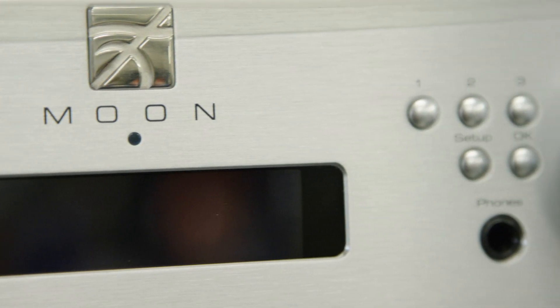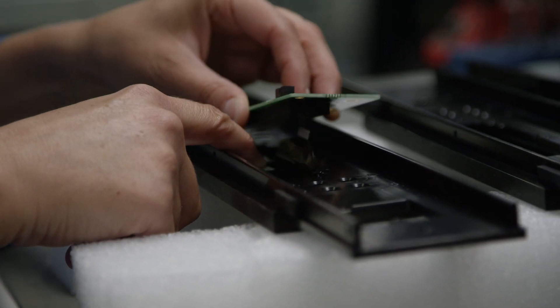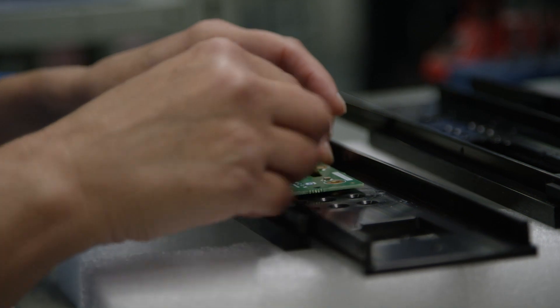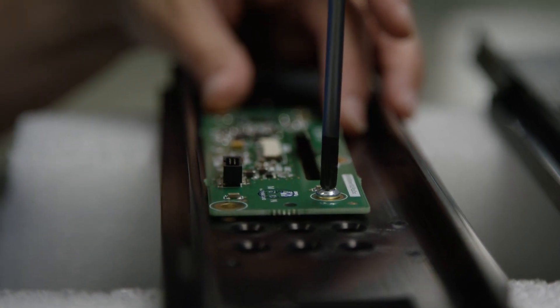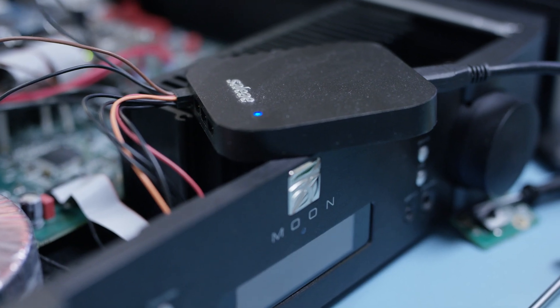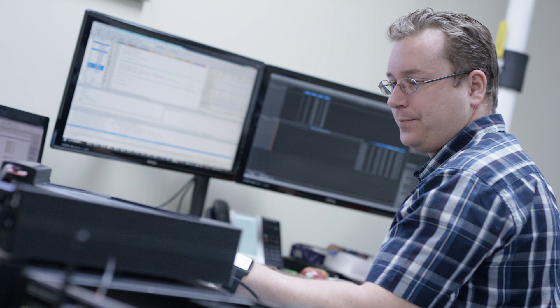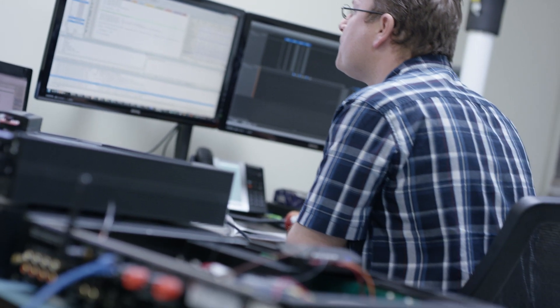We haven't abandoned the traditional audiophile with the 390 either. The phono stage built into it supports both moving magnet and moving coil and has all of the necessary adjustments to satisfy even the most demanding vinyl user. Using the menu system, you have the basic setup where you select moving coil or moving magnet, but if you want more detail, you may select specific settings for every aspect. For gain, you may select 40, 54, 60, or even up to 66 dB. You also have capacitance settings and impedance settings — 47K ohm for moving magnet, and for moving coil you may select 10 ohm, 100 ohm, 470 ohm, or 1 kilohm.